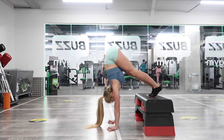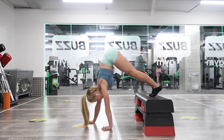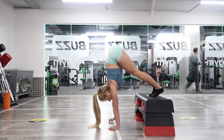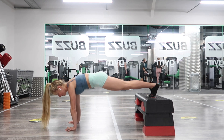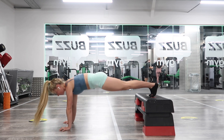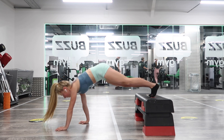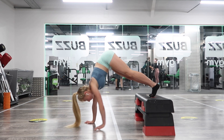Then we're going to do it with the feet raised, coming into that L position and going into walks — walking the feet into the hands, pushing out through the shoulders, and then back into a plank. This is really focusing on building up shoulder strength and also getting used to that proprioception response of where the body should be in the air in your handstand position.